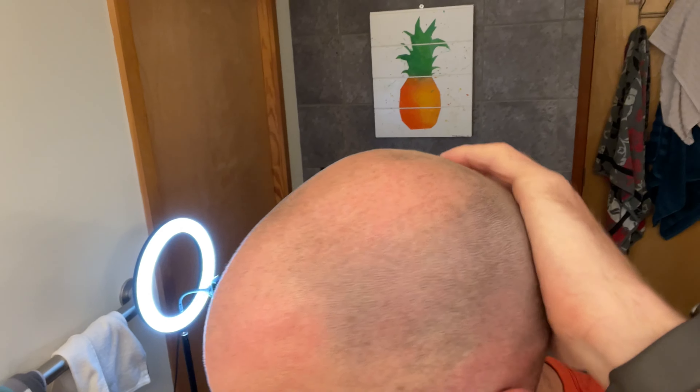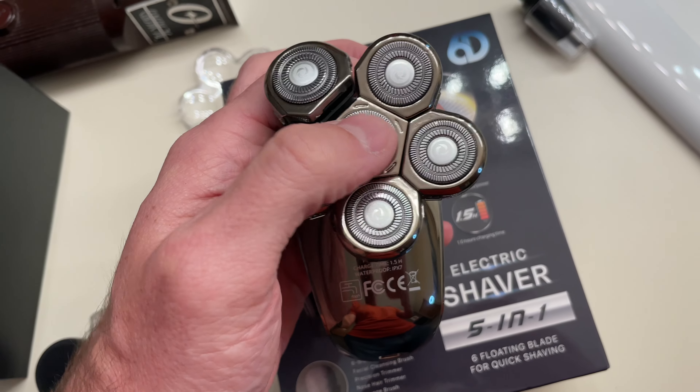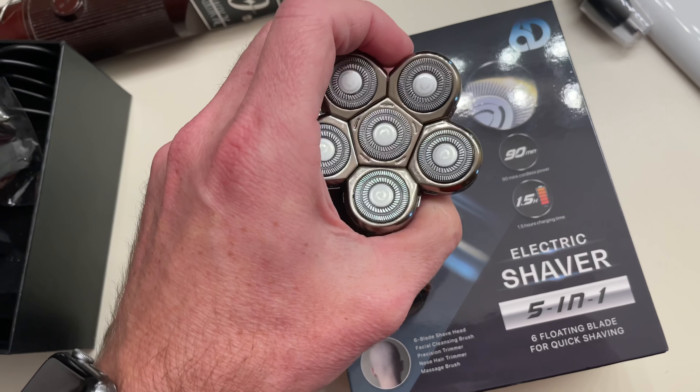One of the downsides to the skull shaver is going to be cleaning it out. You have to flip all of the blades open individually, and then the center one kind of twists and pops out — it's a little bit tricky to do. I definitely can't do it one-handed while holding the phone.